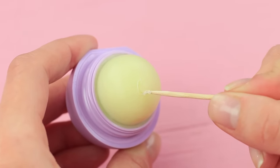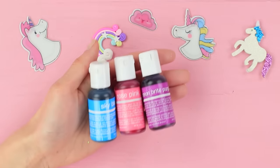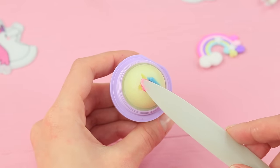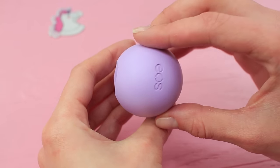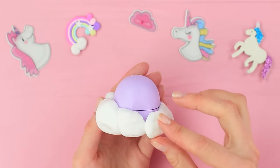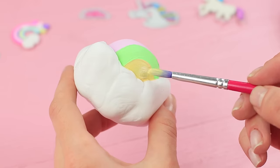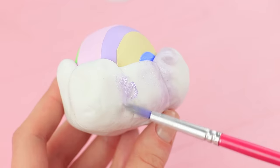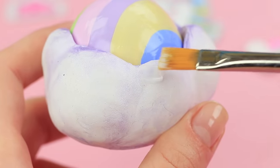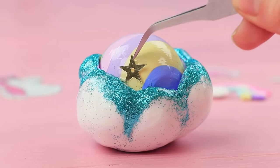Scrape out a silhouette of a unicorn head on an EOS balm. Mix some lip balm with food coloring and microwave it. Fill the silhouette with the colored balm. Wrap the bottom part of the container in light white clay and shape a cloud. Color it with acrylic paints and paint a rainbow on the lid of the container. Coat the cloud with pearly paint, then cover the rainbow with clear nail polish. Coat the cloud with white glue and sprinkle it with glitter. Attach gold star-shaped sequins using clear nail polish.